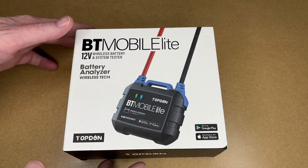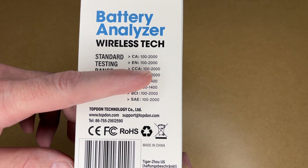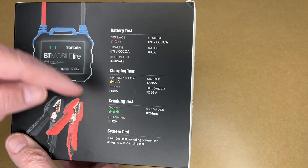It says battery analyzer, wireless tech. On the side, it lists all the standard testing ranges. For CCA, we have 100 to 2000. On the back, it says battery test, charging test, cranking test, and system test.